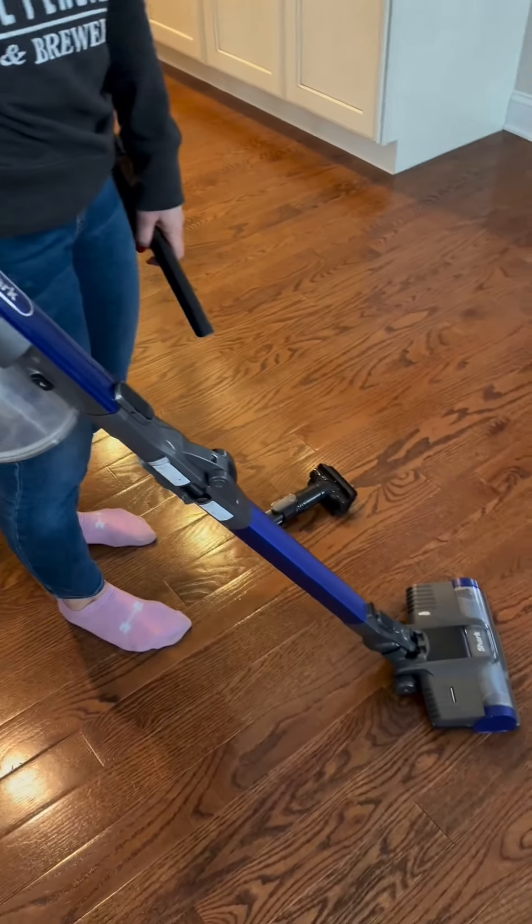You can pull this trigger right here and you can even increase the suction even more. It really does get up any extra pet hair, anything like that, if you're using it on a rug or something like that — really nice feature.